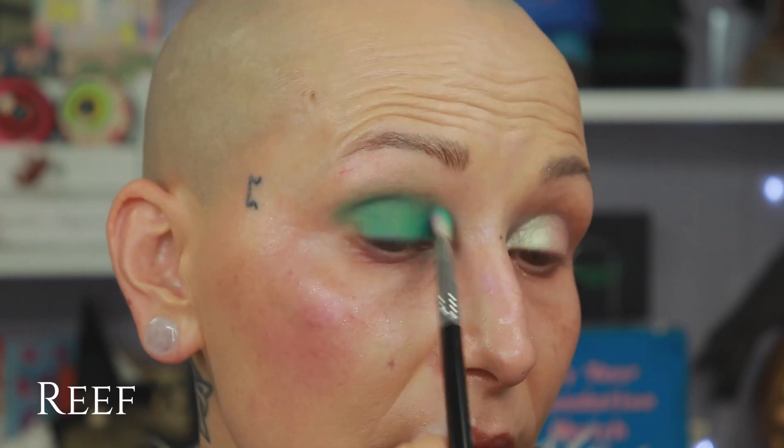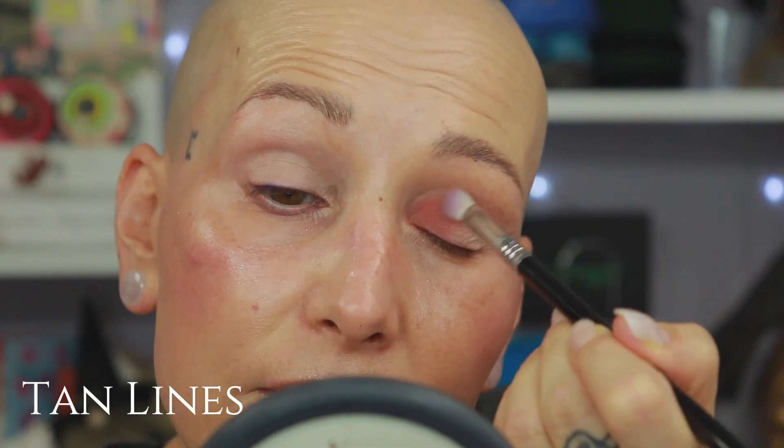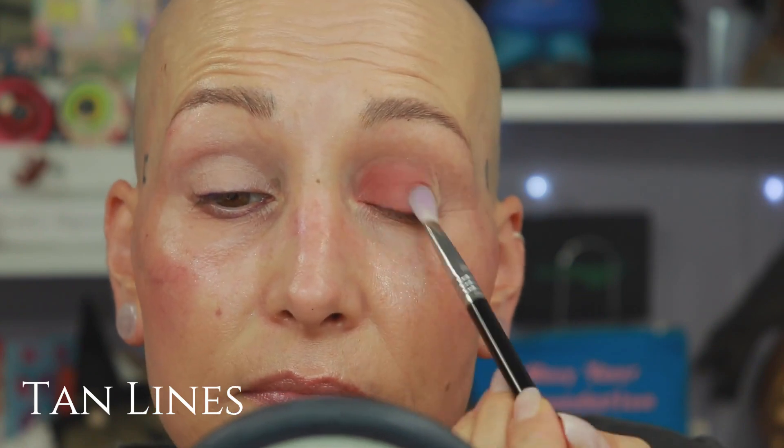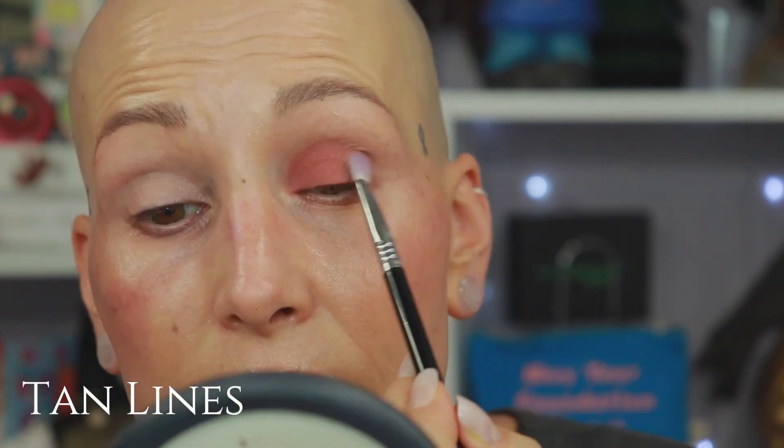Look how gorgeously it blends out. This is a shade that usually blends out very difficult for me — it gets patchy quickly. But even though my eye is dry here it still blends out. It is a tiny bit patchy, but that's my eye, not the shade. If you see the multiple looks video, look nine — I used this shade as a first layer. Here's the shade called Reef — a rosy-toned brown, a brown I don't have a lot of.